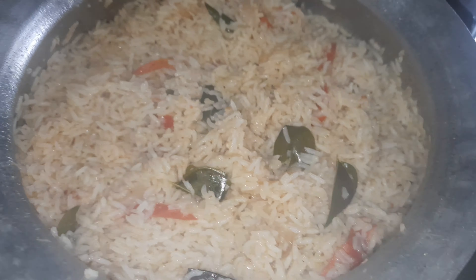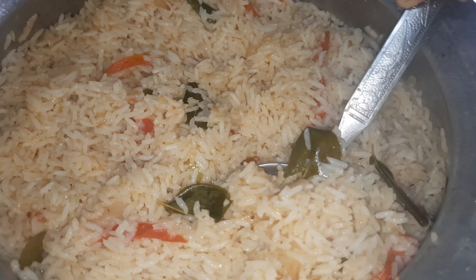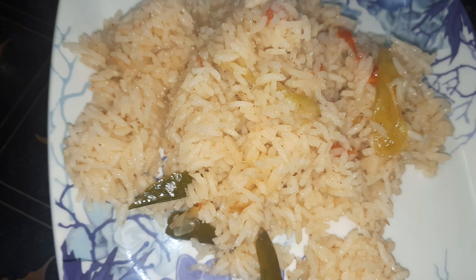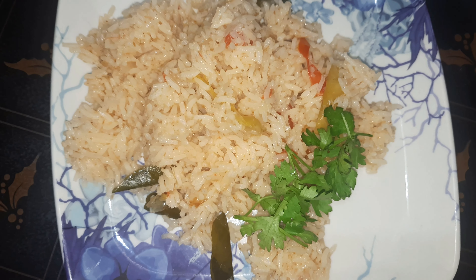Now let's make a plate of the dough. Let's make the dough. Subscribe, like, and share.